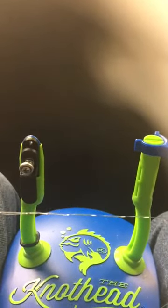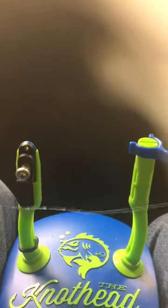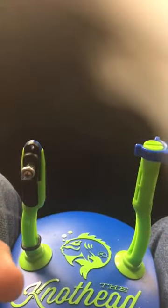Then I'm going to drop back and just take a hold of my main line and I'm going to draw that in. Once it gets in there, you'll pull it and that ends up being a really great knot — a very, very strong fluorocarbon tie. And like I said, when you get this down, it's about a 35-40 second knot max. You can wing this thing on here. I'll just take and cut this tag off.